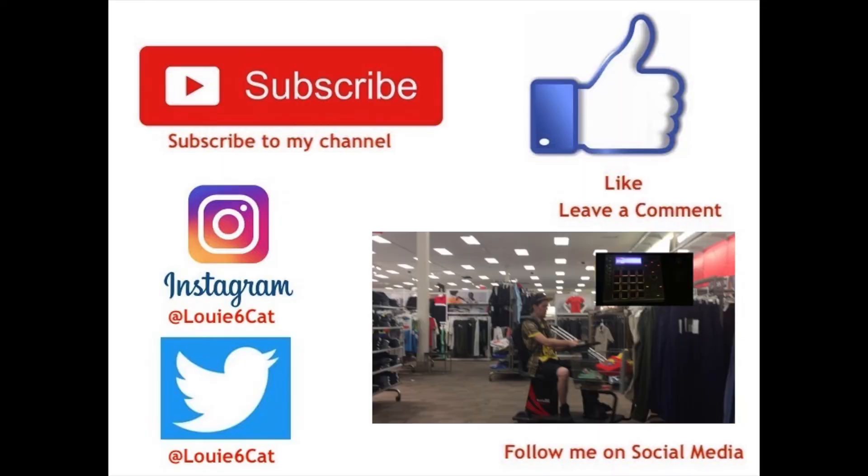Subscribe to my channel, follow me on Instagram and Twitter, leave a comment, follow me on social media. Louie6Cat. See you.